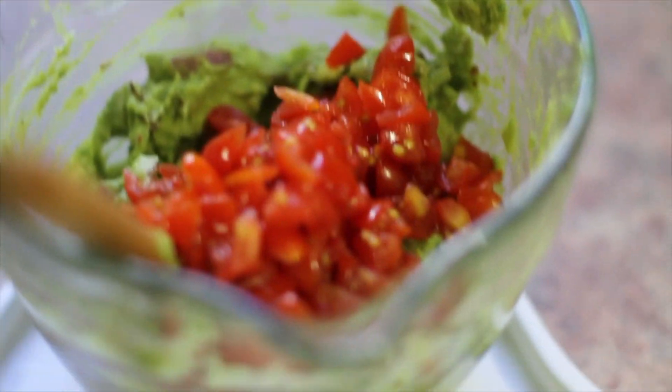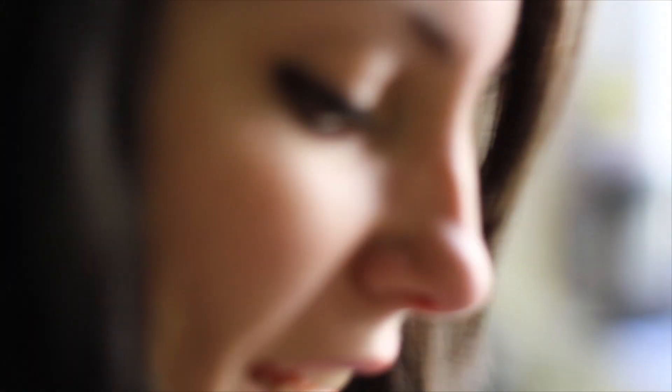Oh, that looks good — that looks real good! Stir that up, please and thank you. Okay, is it the best thing you've ever tasted? The lime is really good!